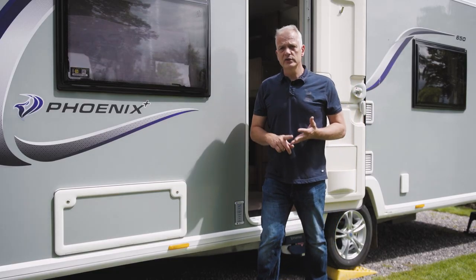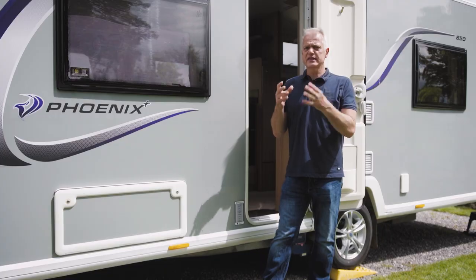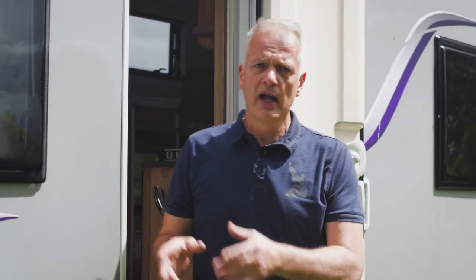Welcome to the Bailey how-to videos. In this video we're discussing the electrical systems in your caravan. All modern caravans have 230 volt and 12 volt systems, and we'll be discussing how both systems work, how to use your control panel, and the basic steps to follow when arriving on site — whether you've booked a pitch with an electric hookup or whether you're going off grid.